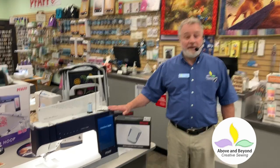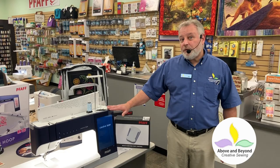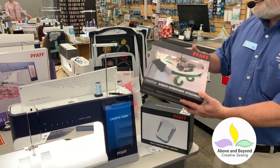Hi, my name is Ron from Above and Beyond Creative Sewing. Today I'm going to tell you about the new update for the Creative Icon. If you buy the update, you get to use some new tools like the Creative Ribbon Embroidery Attachment, which I talked about yesterday — we posted a video all about it.